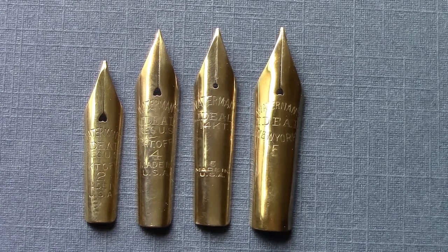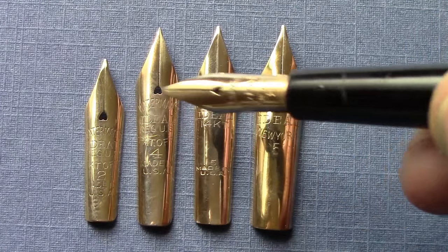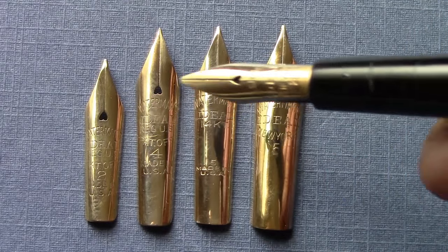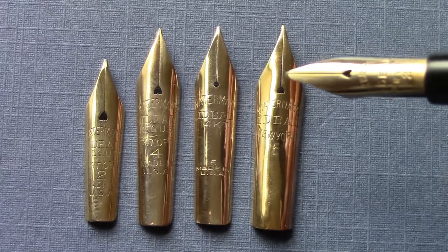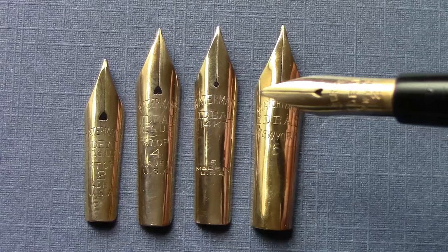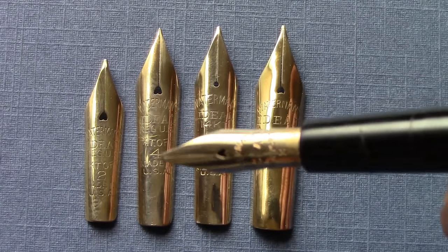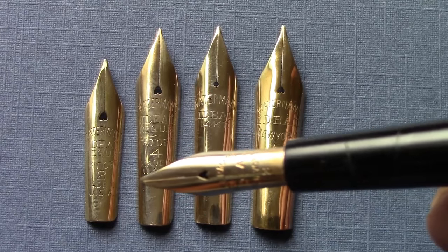I wanted to point out the width on these different nibs and how the width on the two fives varies. The bigger five has much more width to it, and that's going to impact the way the pen writes and the way it responds on the paper. You can see there's a number on each one of these nibs.